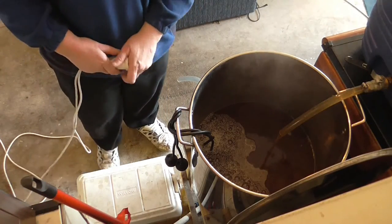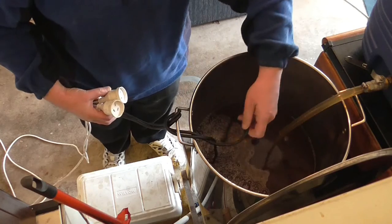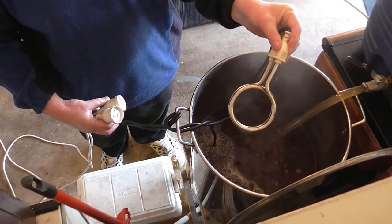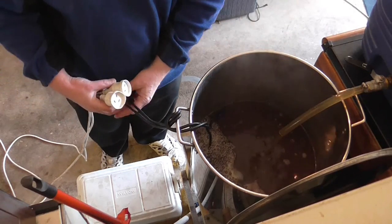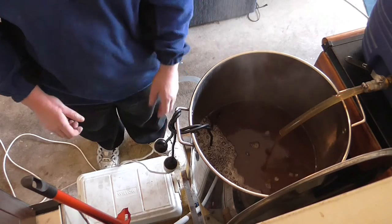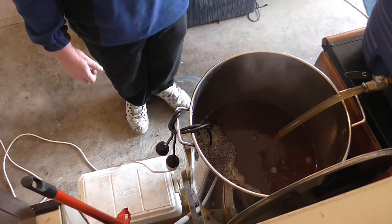At this stage I'm going to plug my elements in. Just in case you haven't seen them yet — that's my element, or one of them. About immersion elements, 2,000 watts a piece, so that's 4,000 watts total. Good stuff.